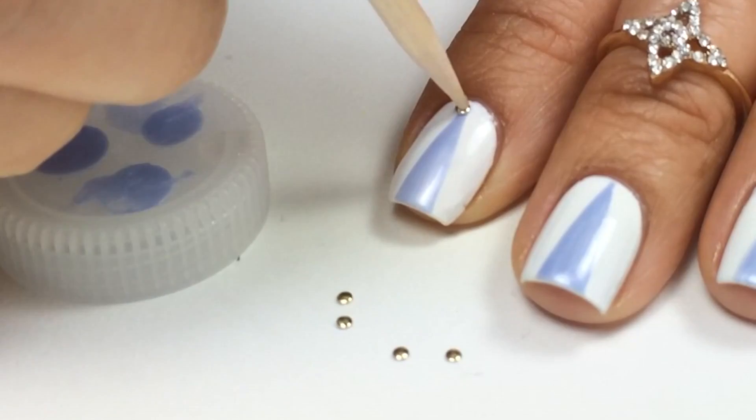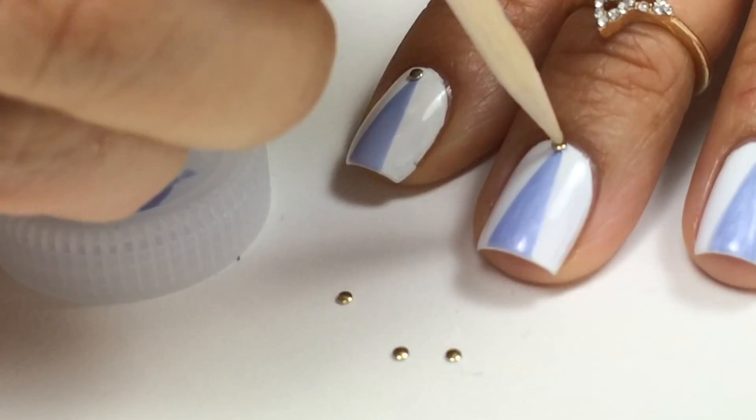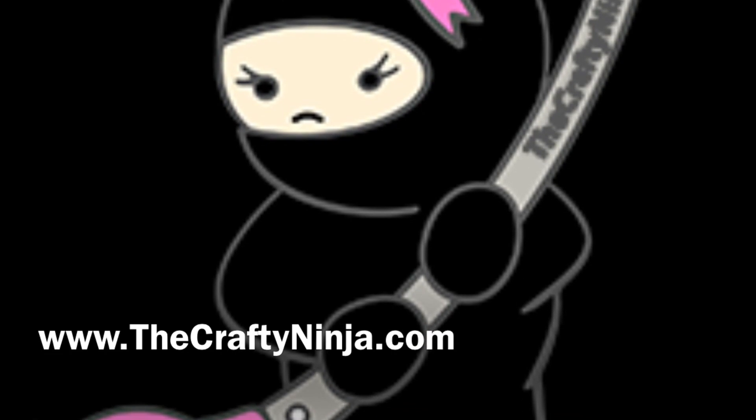I use a top coat to apply the nail studs with a cuticle stick, and I'll post a blog link on where you can purchase all the supplies. Thanks so much for watching and don't forget to give this video a thumbs up.